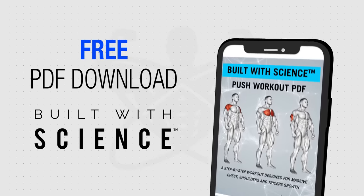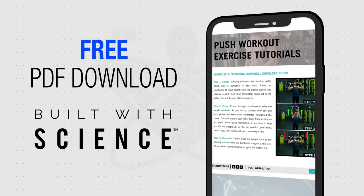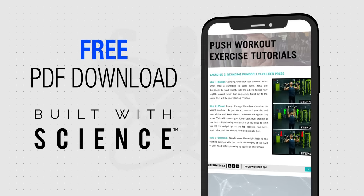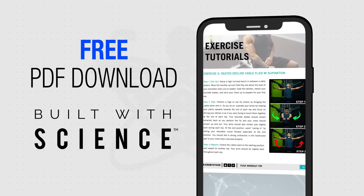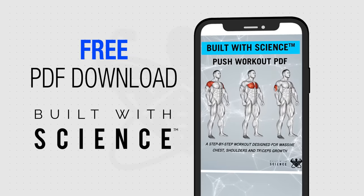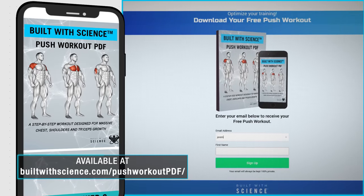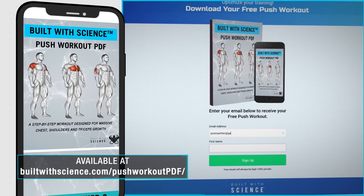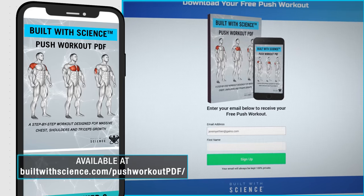For your convenience, I've compiled all of this information into an easy-to-follow, completely free, mobile-friendly PDF for you to download and use for reference while you're at the gym performing this push workout. It'll show you the full workout, the rest times, step-by-step tutorials for each exercise, and more. To get a copy, just head over to builtwithscience.com/push-workout-pdf and I'll send it right over to you. I'll leave a link to that in the description box down below as well.